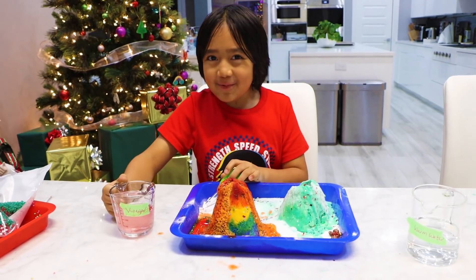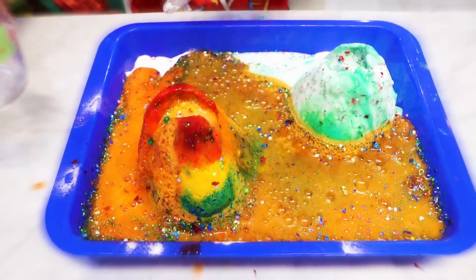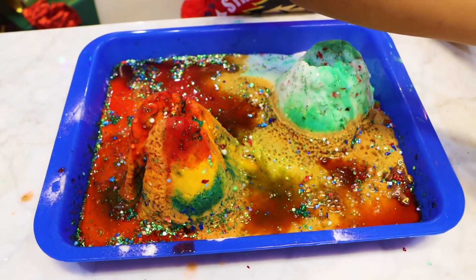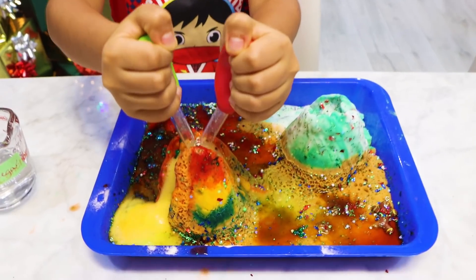I'm going to pour the whole thing now. Whoa — it's touching the other one! Wait, I see something! It's a reindeer, guys! Don't worry, reindeer — I'm coming for you! Double vinegar!